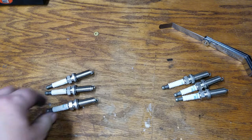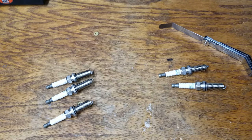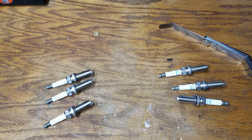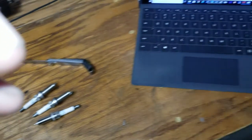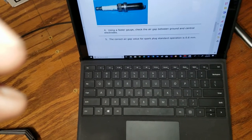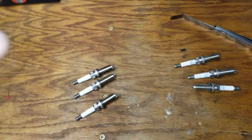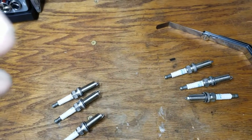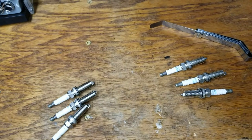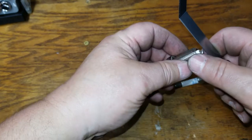Gapping the new spark plugs — I've gapped three of them already. They do not come gapped from the manufacturer, so these three haven't been gapped yet. I'll gap one on camera, then do the rest off camera. They need to be gapped to what the manual says: 0.6 millimeters. Remember, that's important — millimeters. If you do 0.6 inches, it's way too big. Millimeters is what we're looking at.